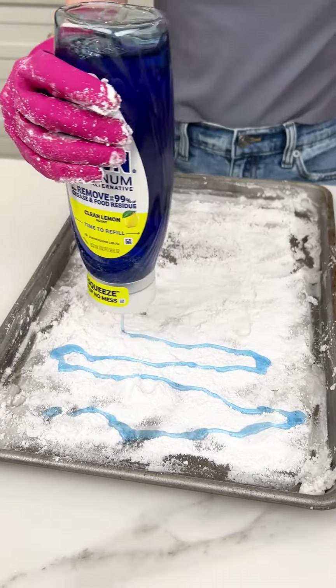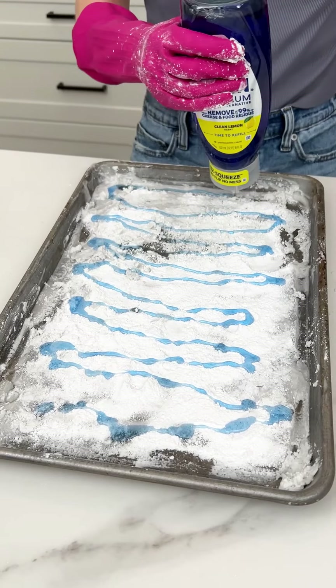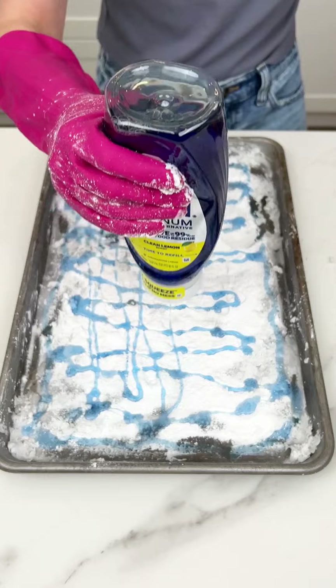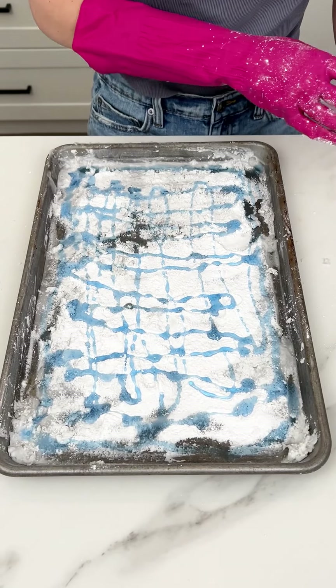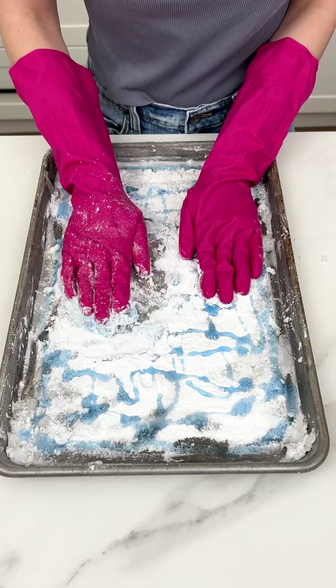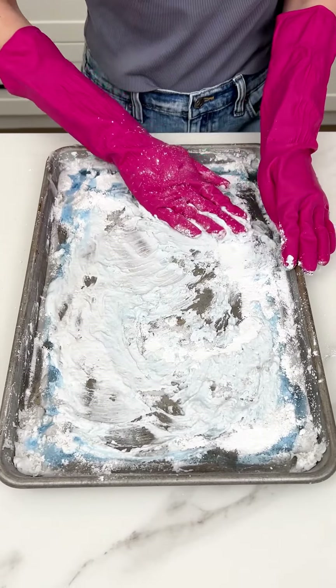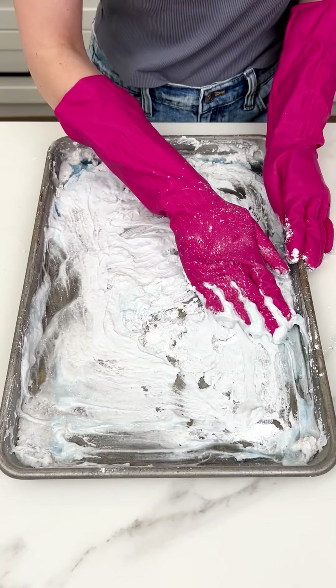Now of course we've got to do some Dawn dish soap — anytime you're cleaning your dishes, this is a must. We're definitely a Dawn family. Get a generous amount because we want this to be squeaky clean. It's turning into like a putty — yep, just what we want.